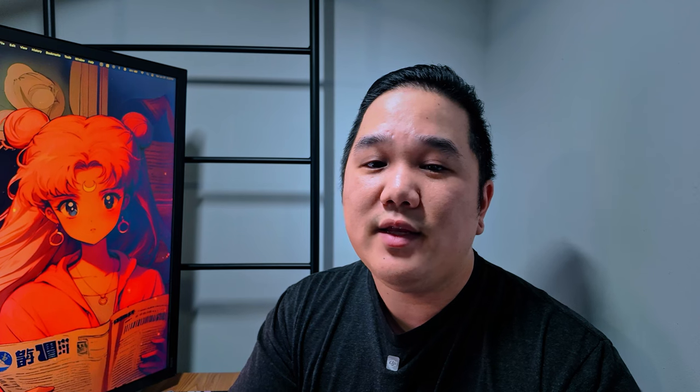Going into the cases: the first generation is going to be a little bit smaller, and the newer generation does look a little nicer. One thing I wish the case had was room for the dead cats and the TRS cable. I know they give you a bag for the first one and a zip-up pouch for the second, but I wish you could just grab the charging case with the transmitter and receiver already in it and have all those accessories ready to go.